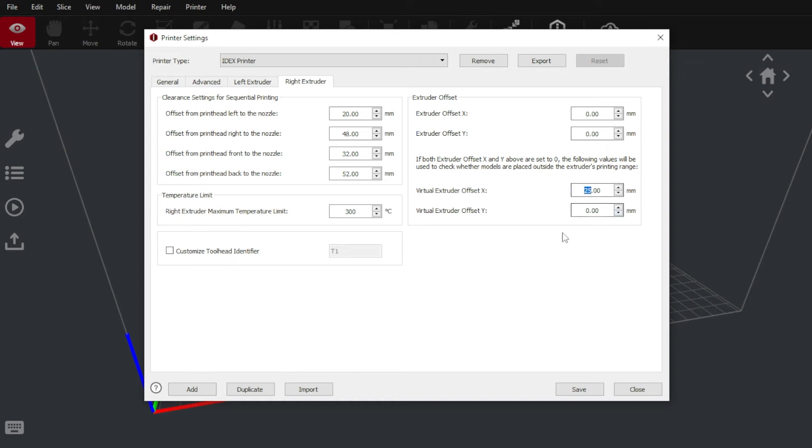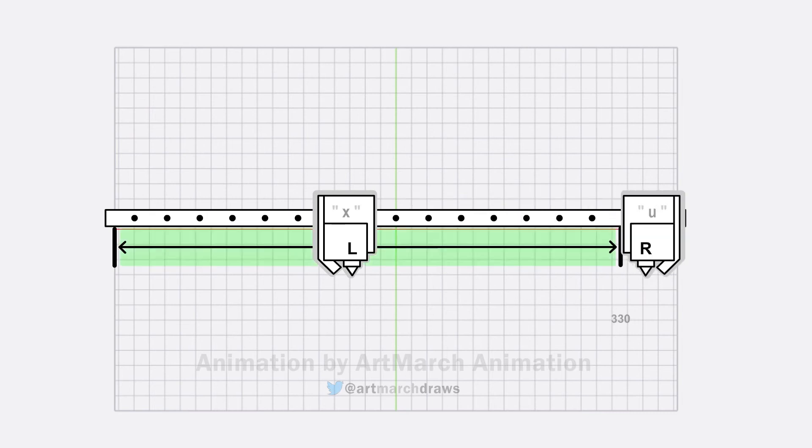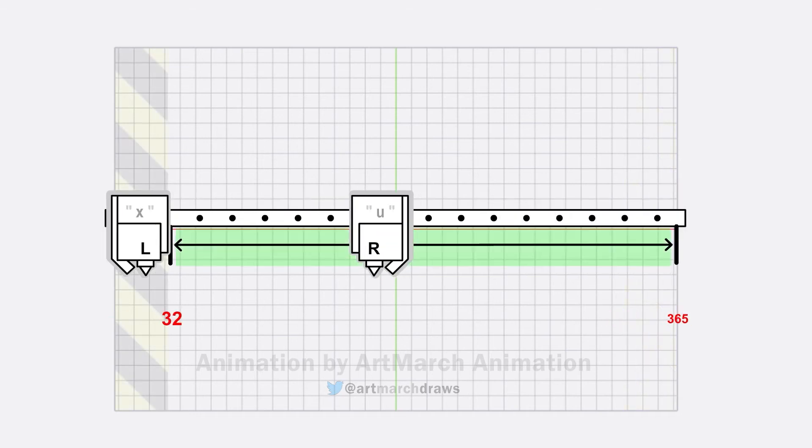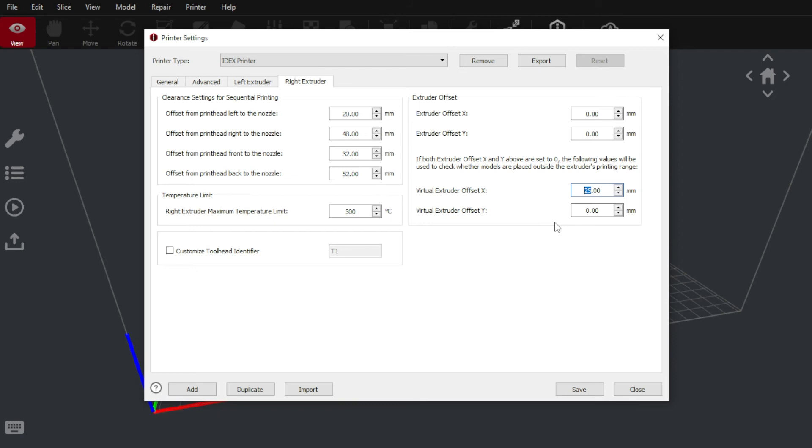Let's carefully consider what this value should be. We have our printheads on a shared x-axis gantry. Our soft limits were between negative 3 and 330 for our left printhead with a 35 millimeter inaccessible zone, and between 32 and 365 for our right printhead with a 35 millimeter inaccessible zone. This makes 32 and 330 their joint soft limit coordinates when working in concert — a total traversable range of 295 millimeters in the x-axis for our dual color print.